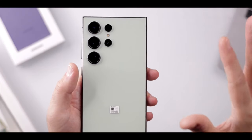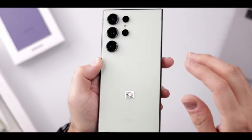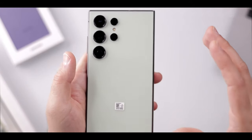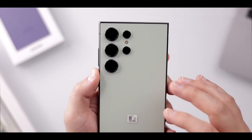Now let's move on to the S24 Ultra's camera. Like last year, there's a 200MP main cam, a 10MP 3x zoom, and a 12MP ultrawide cam. But now, instead of the 10x telephoto, there's a new 50MP 5x zoom. Samsung calls this setup a quad-tele system.